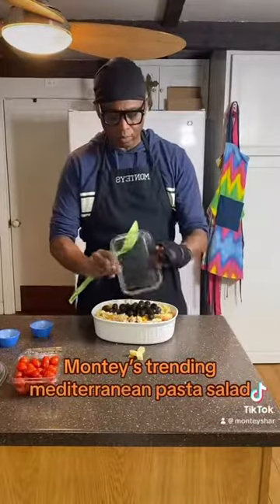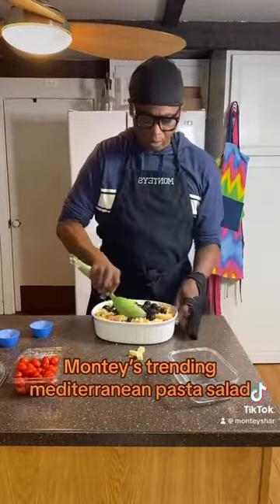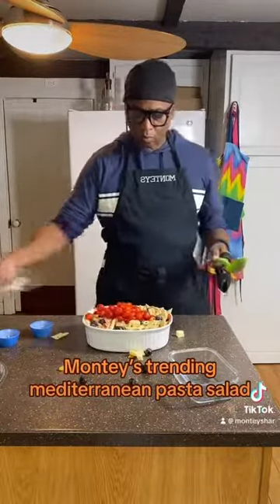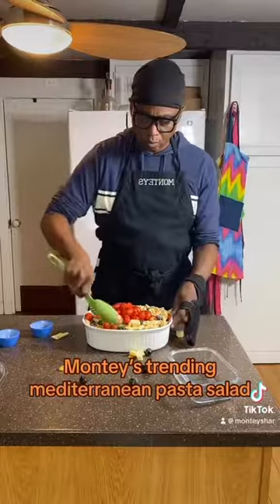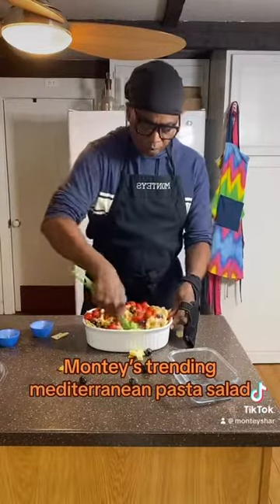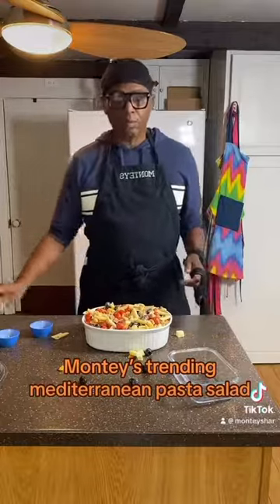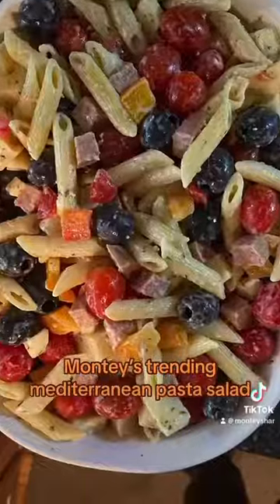As we add our black olives, we're going to mix that in, and then add our whole cherry tomatoes. As you add your whole cherry tomatoes, mix that all in nice and great. Get all the seasonings in, and now you're done. All you have to do is take a look at this and eat.